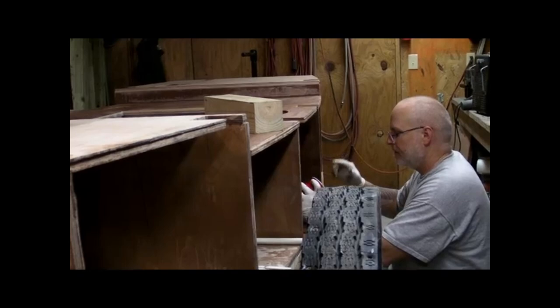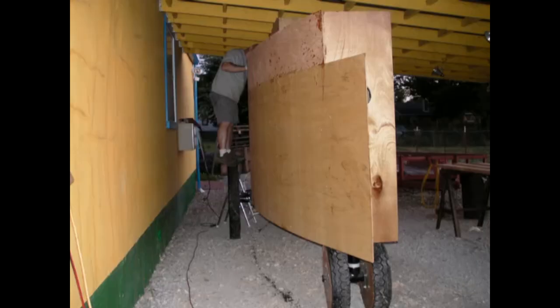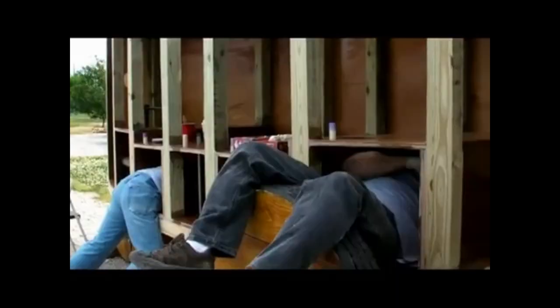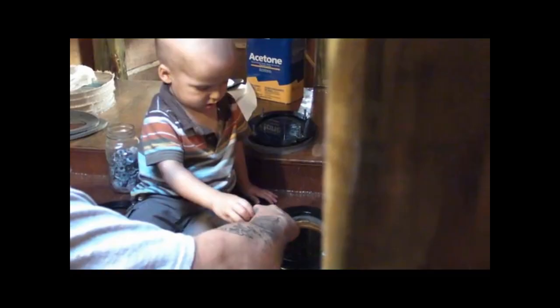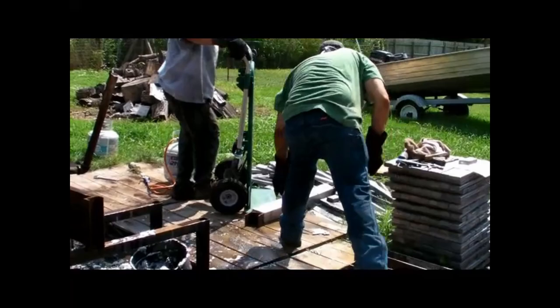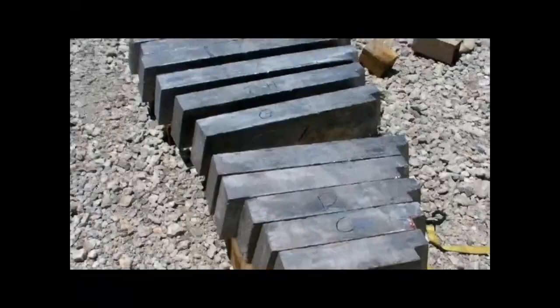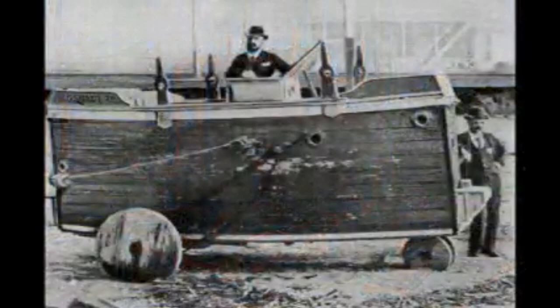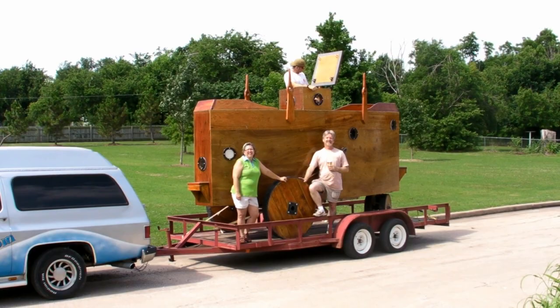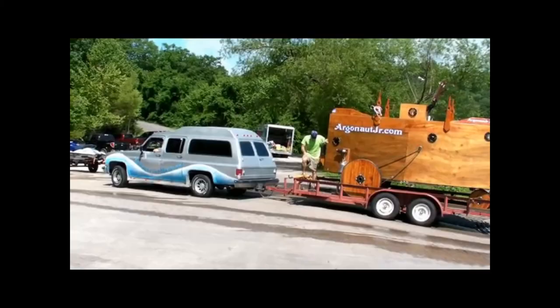It's too soft to take it outside, so we have to finish it underneath our carport with some water. It's like 60-something degrees in Oklahoma. I've been building a wooden submarine in my Tulsa front yard — it's a near-replica of a sub designed and built in 1894 by Simon Lake, because we didn't want to get a little bit of a blizzard.